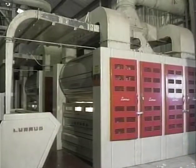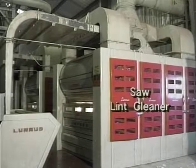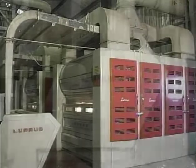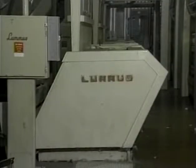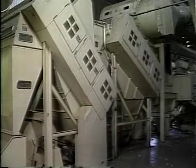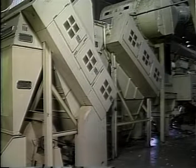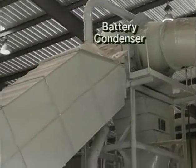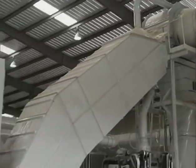The lint is taken from the gin stand to the lint cleaners. Most saw gins use two stages of saw type lint cleaners, and many also use air jet cleaners. Roller gins use much gentler lint cleaning systems consisting of conventional seed cotton cleaners and textile mill types of cleaning equipment. From the lint cleaners, the fiber proceeds to the battery condenser, down the lint slide, and onto the press.